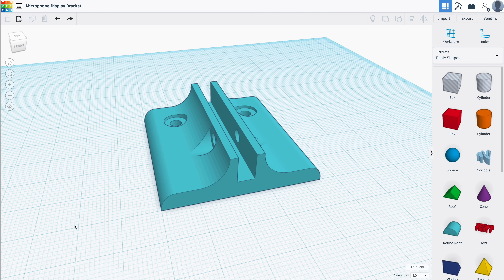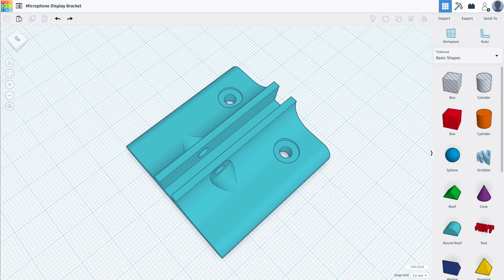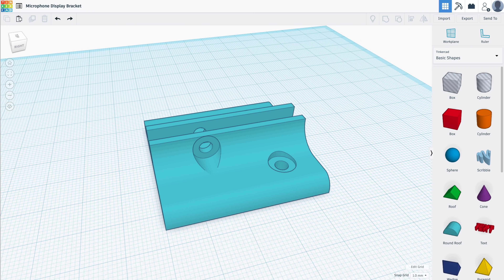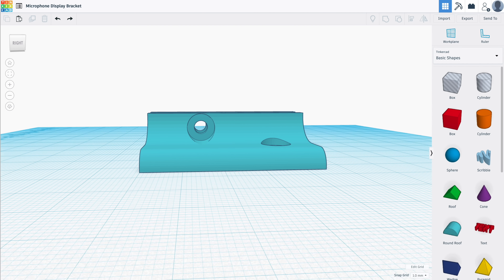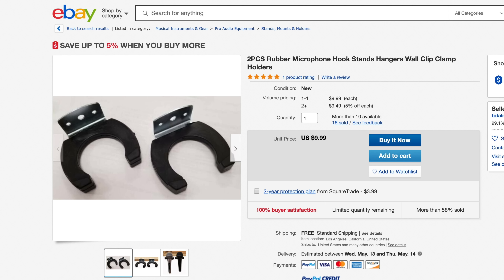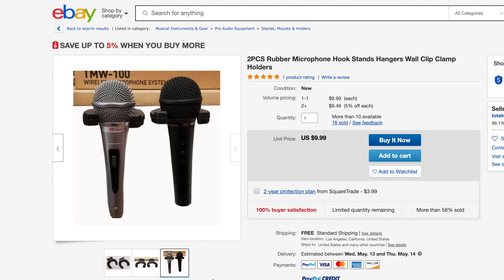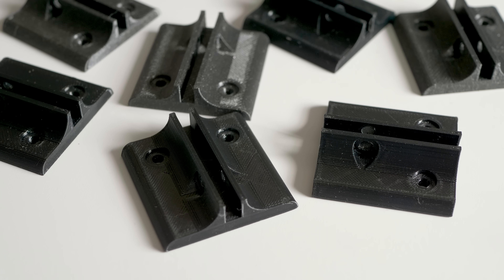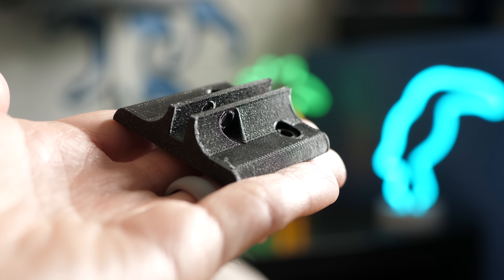After thinking about it for a while, I realized that a 3D printed piece would be the key to this. I used a free online 3D modeling tool called Tinkercad to put together a design for a custom mounting bracket that would work in conjunction with the clips I bought. I had found another kind of mic clip online specifically for doing what I wanted, but I didn't like the look of the mics hanging from it, so I stuck with the model I made. I don't actually have a 3D printer, but a generous viewer named Joel from Idaho offered to print these parts out for me, and they look great.